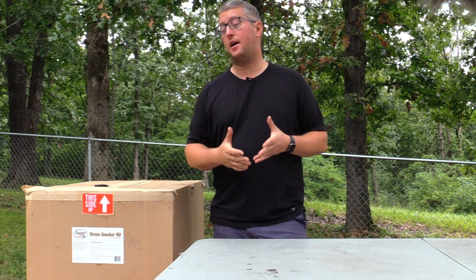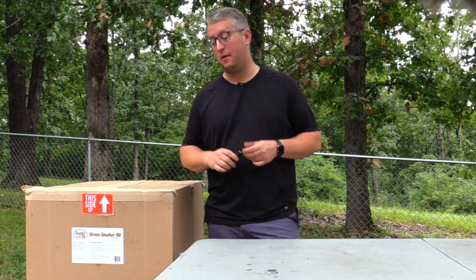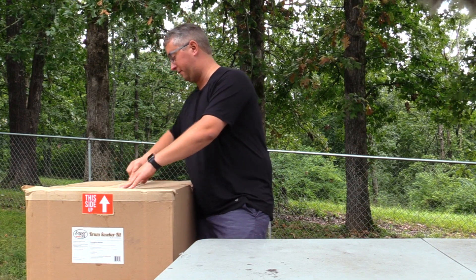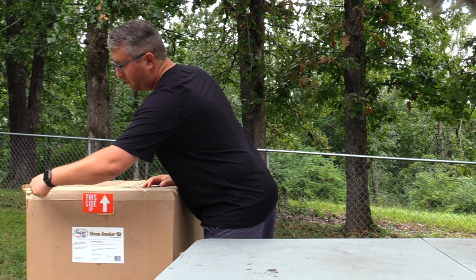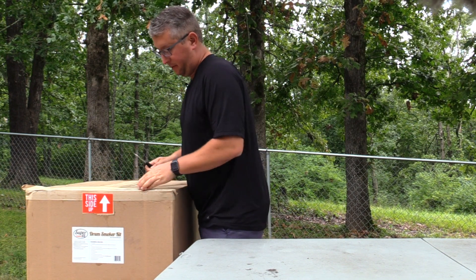We made it back from Frank's shop — thanks so much, Frank, that was a lot of fun. We're going to go ahead and kick open the unboxing video right now. I'm going to pull parts out as we're talking here and talk about the Super 55. This is exactly how Frank says it comes to your house. We did pick ours up; however, you will be shipped yours, and I believe it comes UPS unless you select a different shipping method.